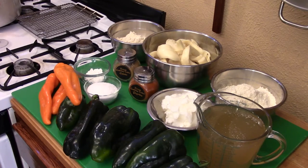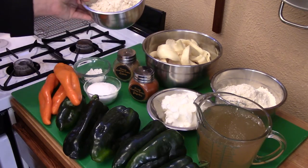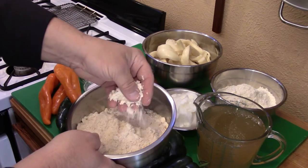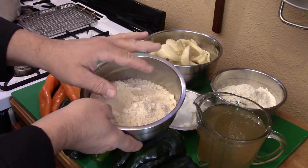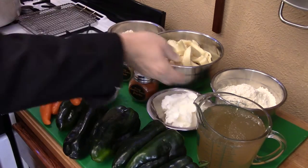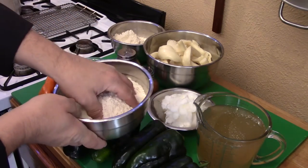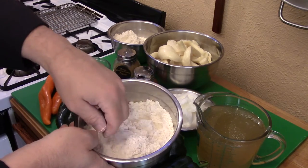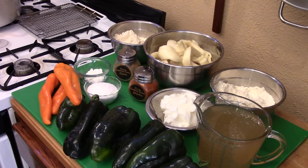You're also going to need a package of corn masa — this is what they call masa harina, a corn flour or dough flour, much finer than cornmeal. I have yellow corn masa harina and white masa harina, and I'm going to use half and half. I think the yellow has a more robust corn flavor than the white, which is a little milder.